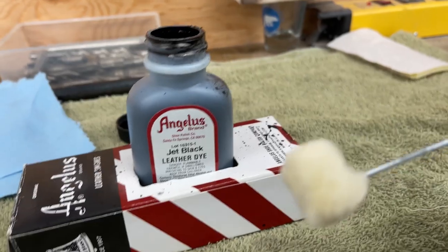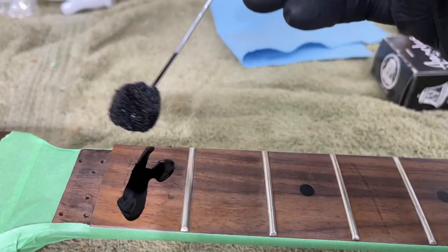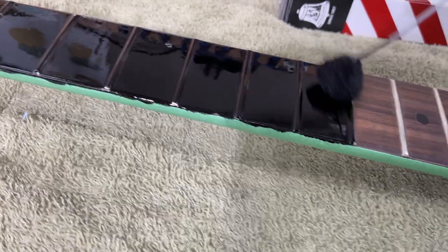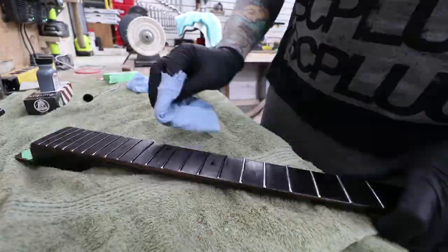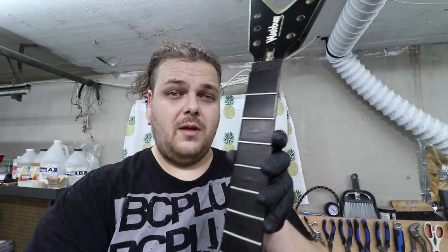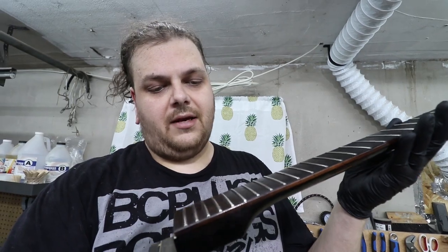Well, that came out incredibly well. I am stoked as hell about this. Going to let this dry out a little bit more and then I will give the board a proper clean up and oil, and I'll see you back upstairs.